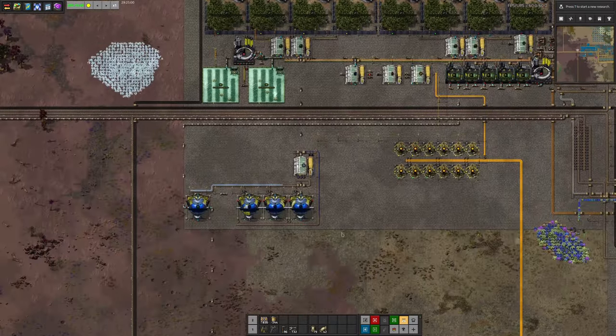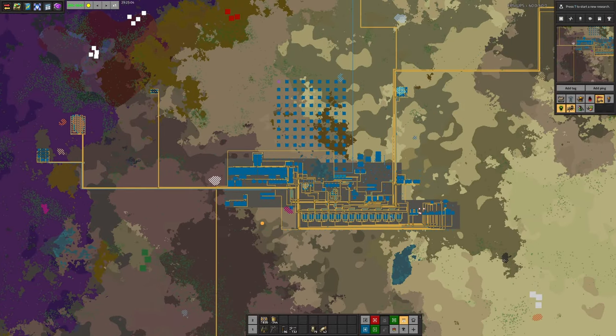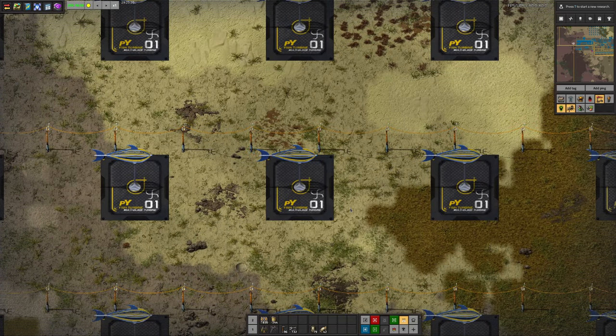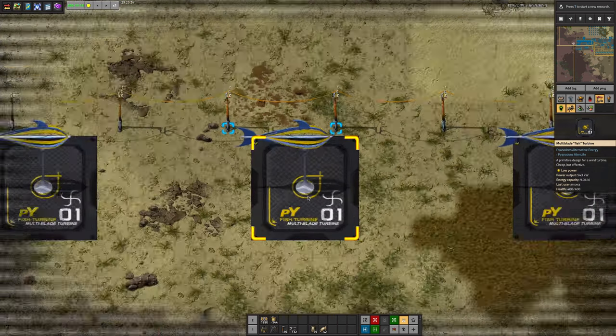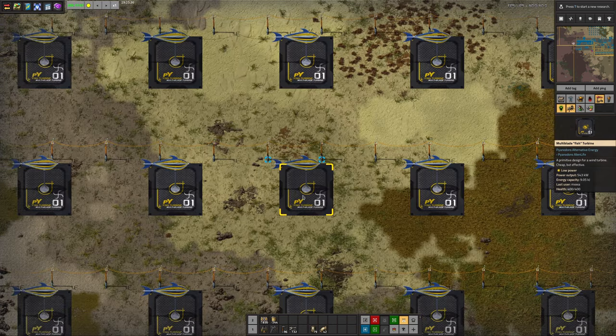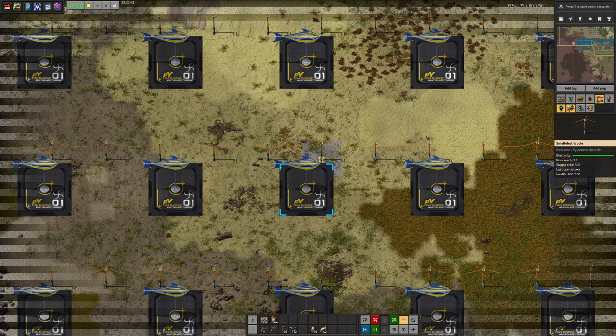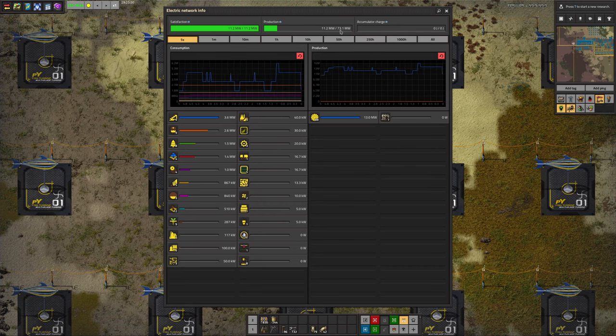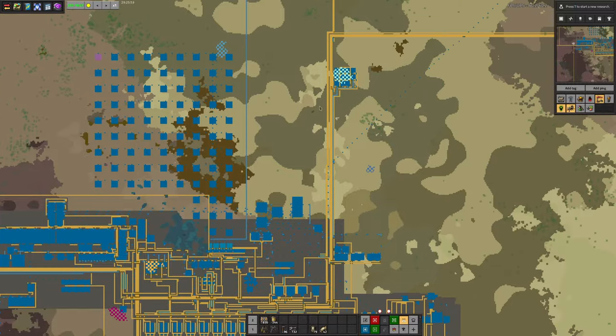So that covers quite a lot of the stuff going on here. Looking at the map, you can see the smelting area along here, the main bus started up, circuit production over here, and the miscellaneous bits and pieces production. We talked about all the botanicals going on over here. And then all these blue squares up here — this is the power generation. Apparently PyAnodons comes with some reasonably nice turbines that look like fish. These produce half a megawatt each — not bad for something that just sits there generating power completely free.